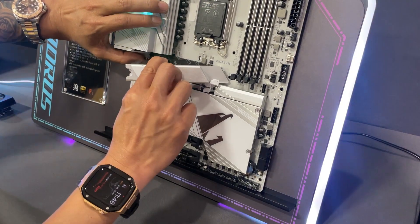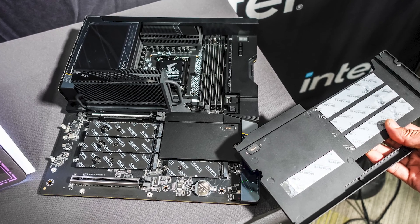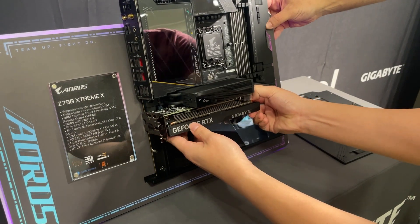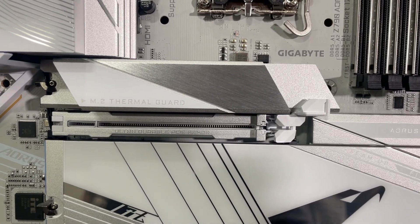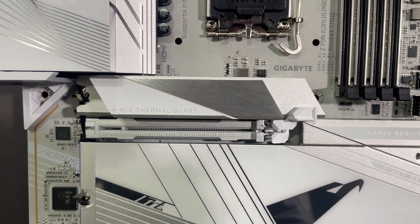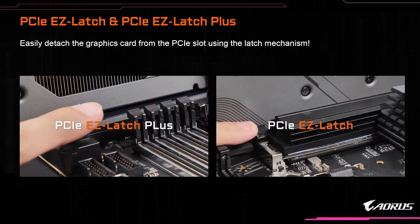On a lot of these boards the top M.2 slot is going to be your Gen 5 slot, which comes with a larger heatsink that also uses that same metal tool-less locking system. If the heatsinks have RGB lighting, Gigabyte has cleverly installed Pogo-style connections so there are no wires to worry about. Certain boards will have a physical button towards the front edge of the motherboard to release your graphics card — Gigabyte is calling this Easy Latch Plus. Boards without it will have a small tab above the normal PCIe release latch, called PCIe Easy Latch.